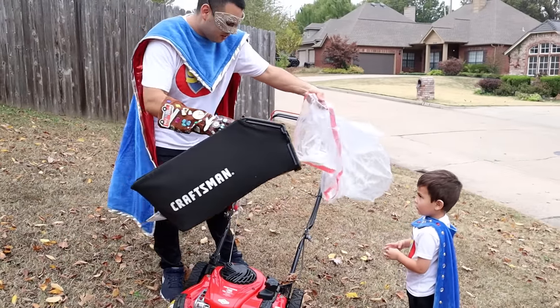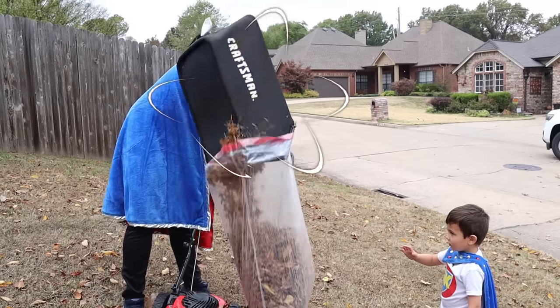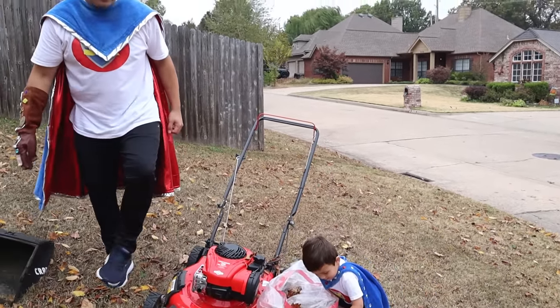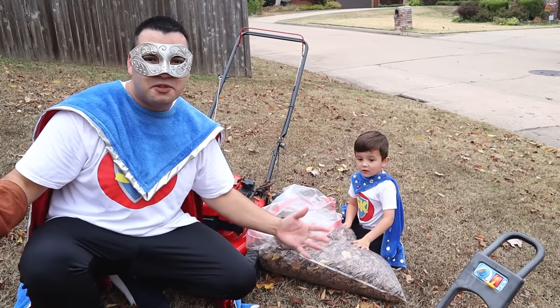Ready? Yes! Look at this, Super Kid! Look at all that! It's a full bag! Supers, I don't know if we can pick up all the leaves by mowing!